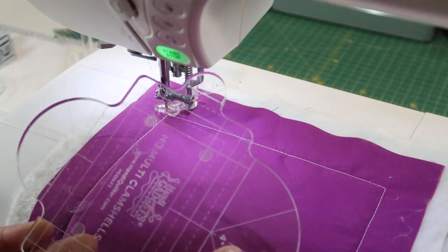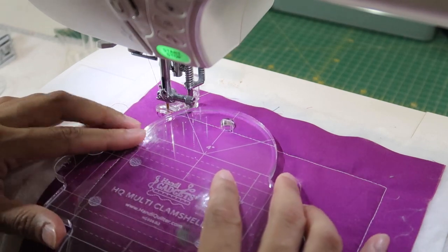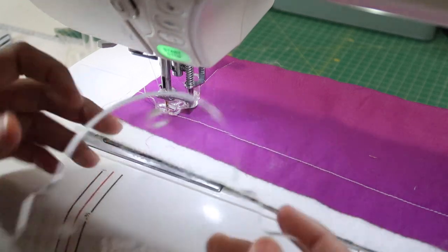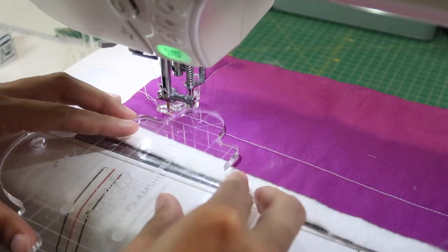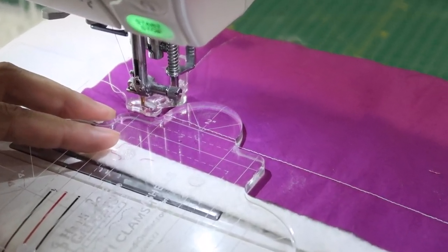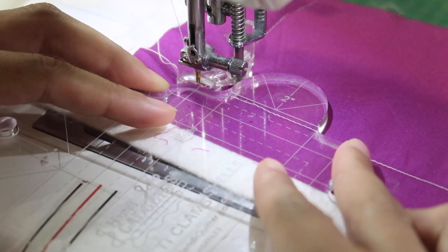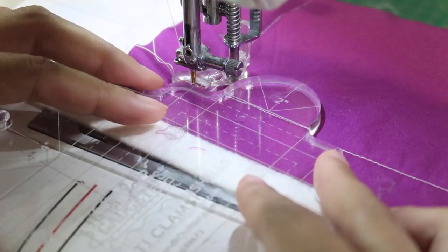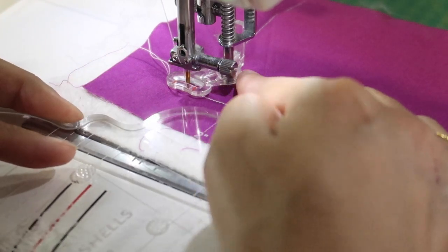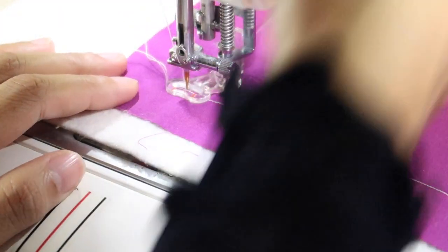Now I'm going to show you how I use this multi clamshells ruler. You can see different sizes of clamshells around this ruler, so it's very useful because there are a lot of different sizes. If I were to use it with the normal standard free motion quilting foot, I can't really put my ruler against it very well because of the handle. For this particular ruler, I suggest you get a ruler quilting foot because the regular foot can't get you close enough to the side of the free motion quilting foot. So that kind of limits the movement of my free motion quilting, and that's why I highly recommend using the ruler foot instead.